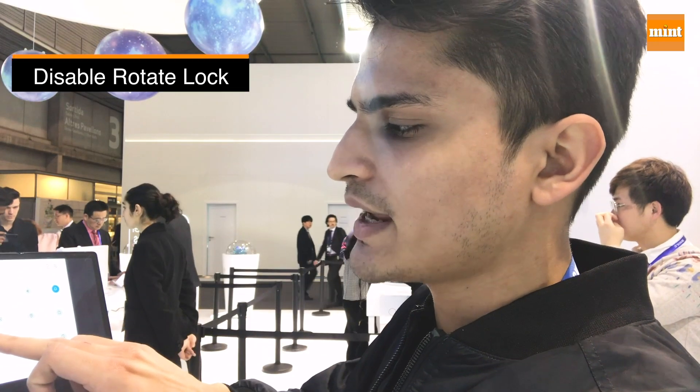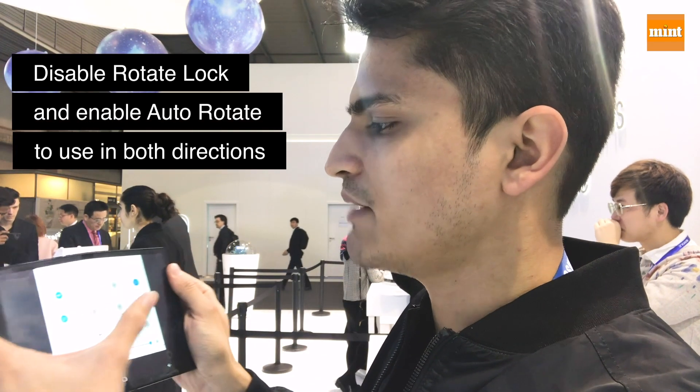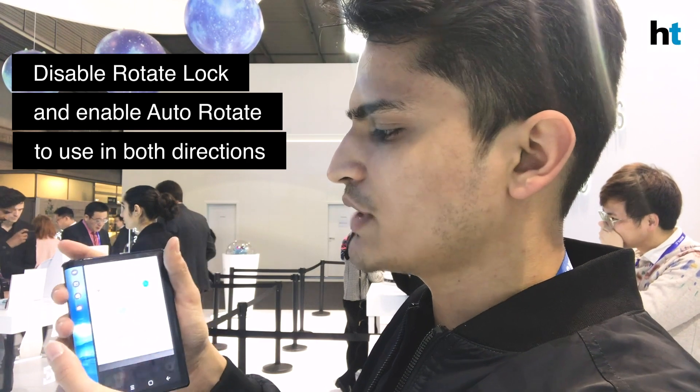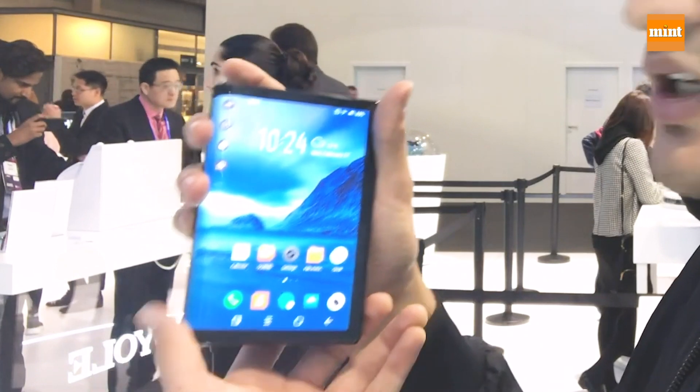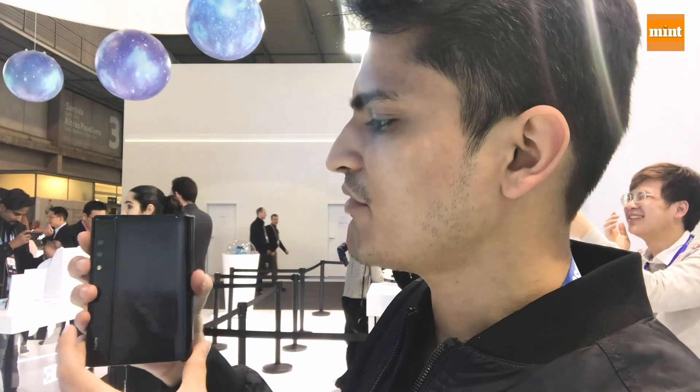When you disable the rotate lock and enable auto-rotate, you'll be able to use the smartphone in both directions, so you have one display going on over here and then another display that goes on over here, which takes a little while to transition.